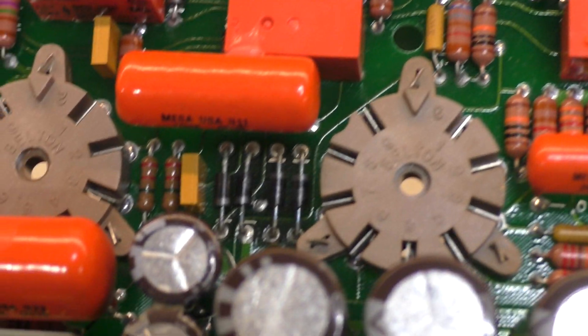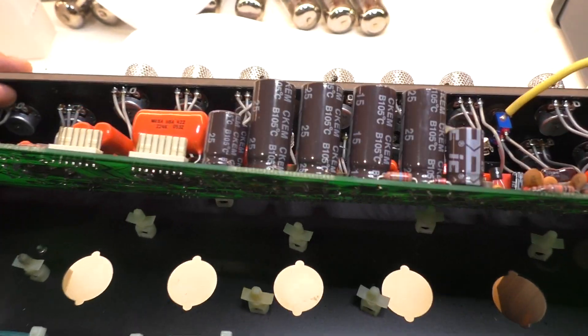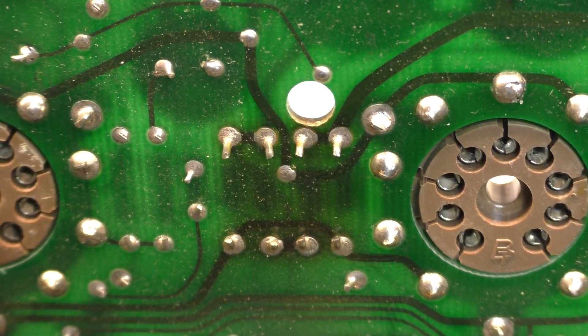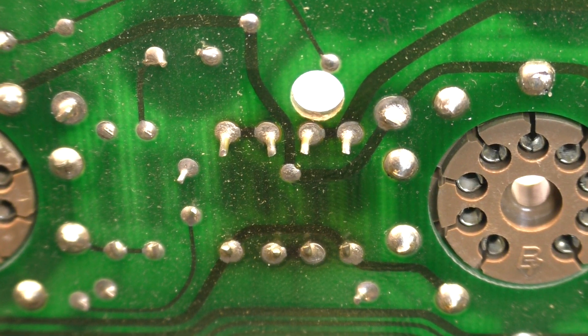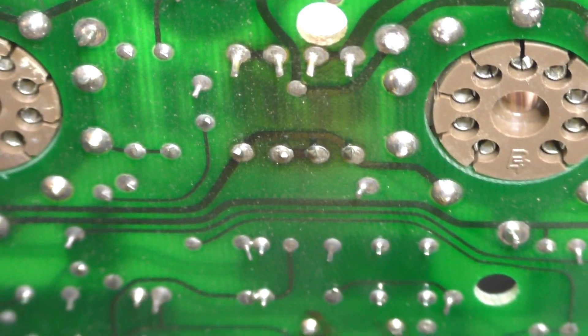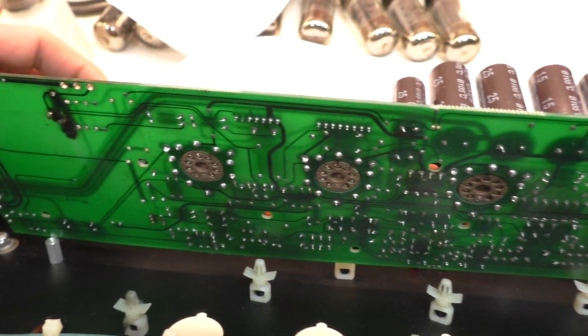You've got diodes down there that heat up like crazy and cook the board. They are powering the DC rectifiers to try and get the hum lower. You can see the crusty solder connections there, so I'm going to cut them out, replace them as well, and lift them off the board a bit so they've got some airflow — and possibly put some higher-rated ones in there.